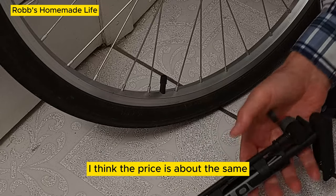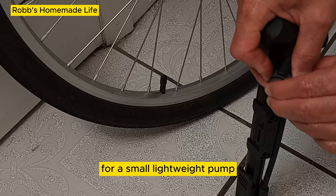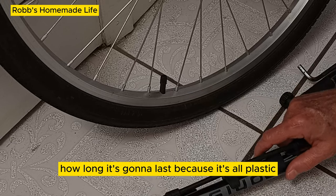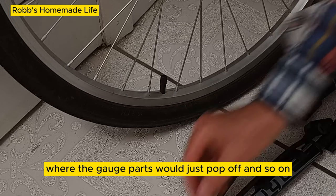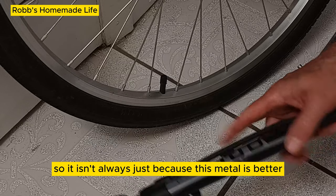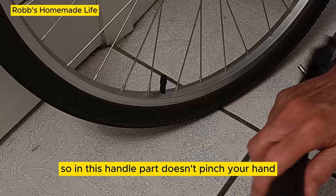Overall, the price is about the same for a small, lightweight pump like this, but I think it's a much better pump. How long it'll last being all plastic, I don't know — but I've had metal ones where the gauge parts would just pop off, so metal isn't always better. And this handle part doesn't pinch your hand.